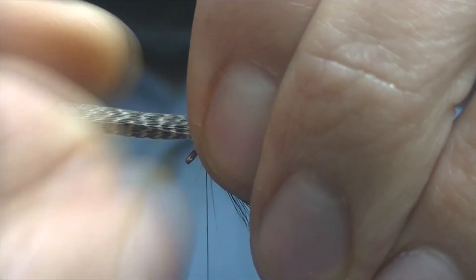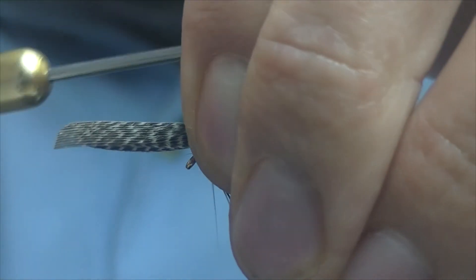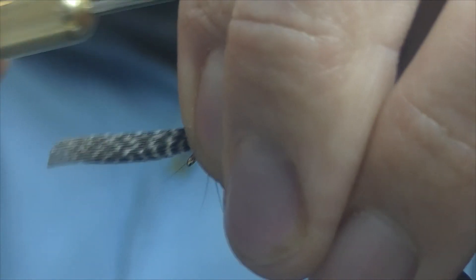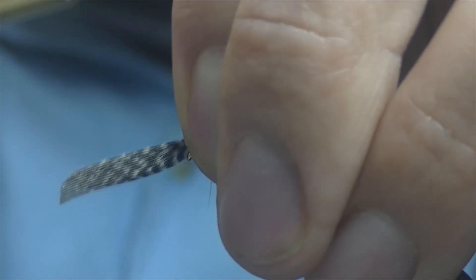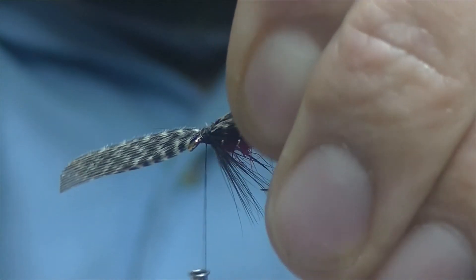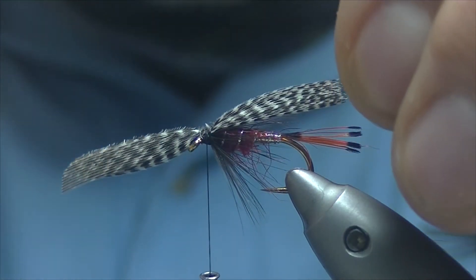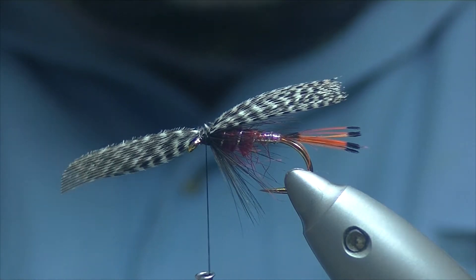Set it over the top and a pinch and loop. One loose turn, two loose turns, and tighten down. This is the bit that everything always seems to go south on, but that looks not too bad.